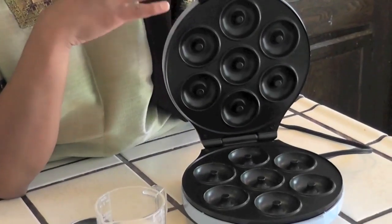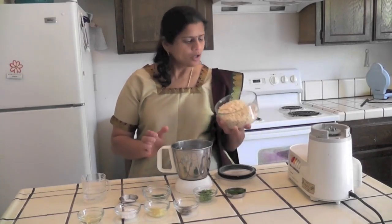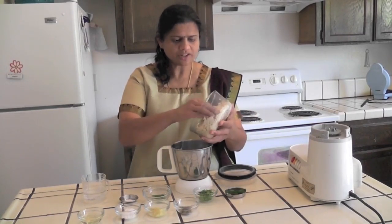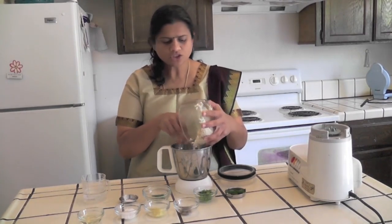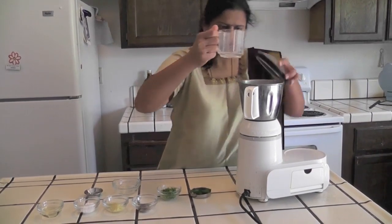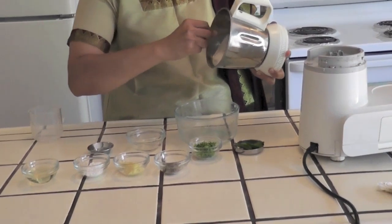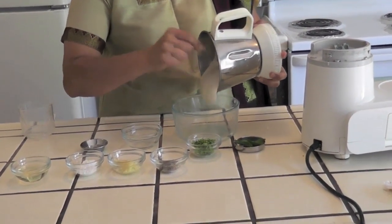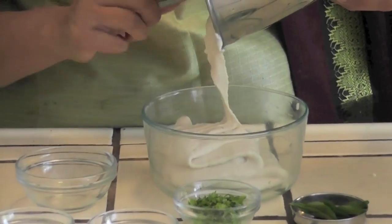You will also need a non-stick doughnut maker. If you don't have one, you can fry it in oil. First, I am going to grind the soaked and drained urad dal with green chillies and salt, adding only one-fourth of a cup of water so the dough is not too watery — it should be a little bit thick. I wanted the dough to be in this consistency.